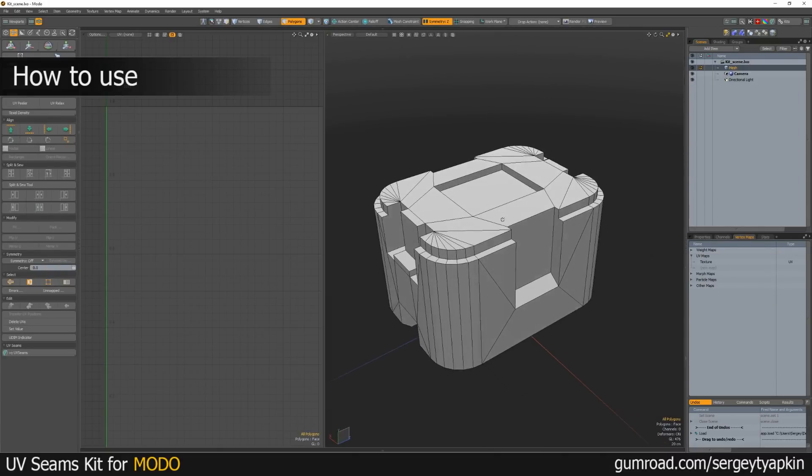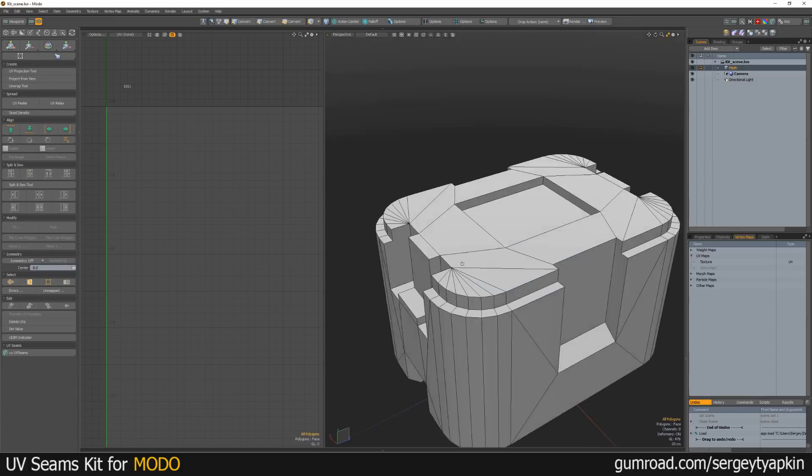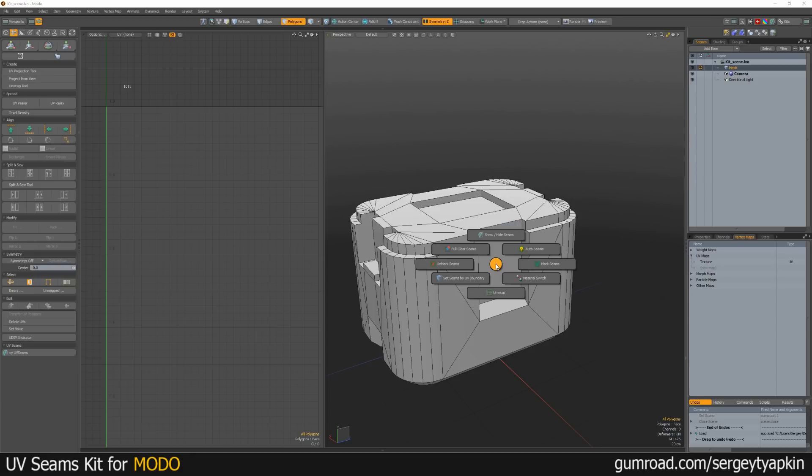Let's look at how it works. Here I have a very simple poly model and I'll show how this kit actually works. The first step is to click AutoSims.